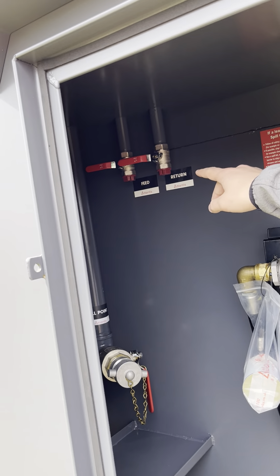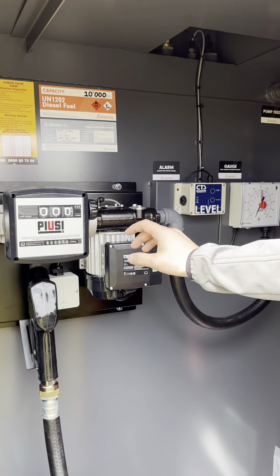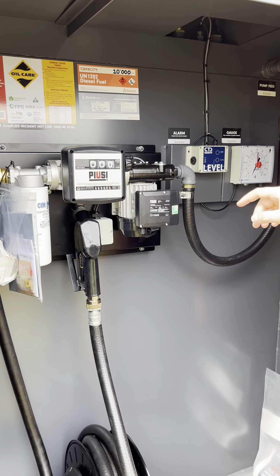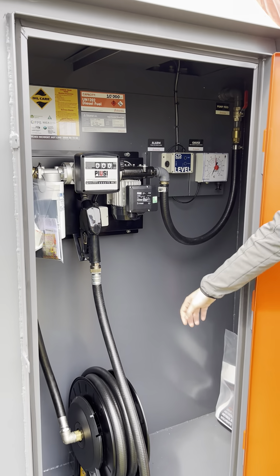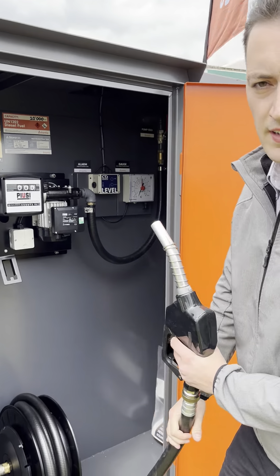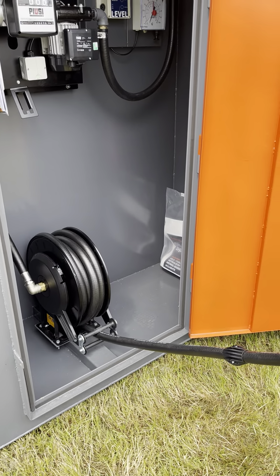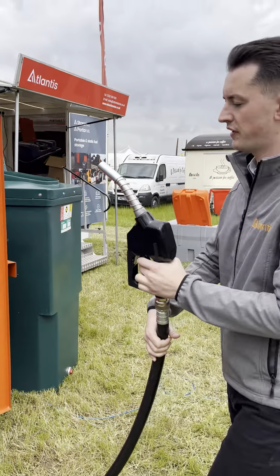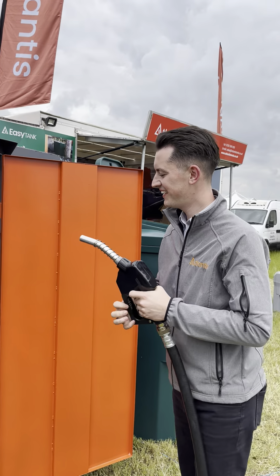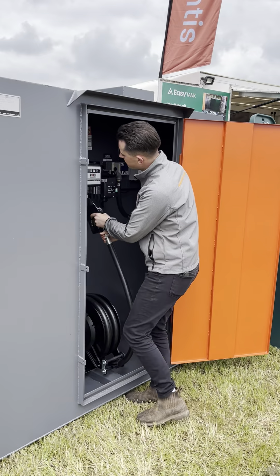Feed and return ports are available as an optional extra, and then we've got our 50 litre a minute pump kit on here, which you can upgrade to a 70 or 100 litre a minute. There's also a 10 metre spring rewind hose reel.